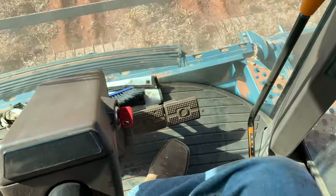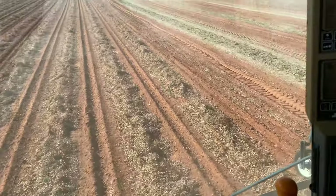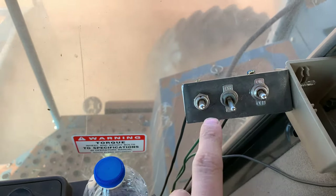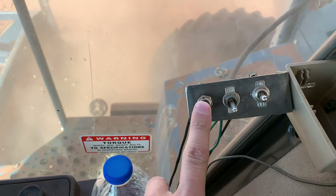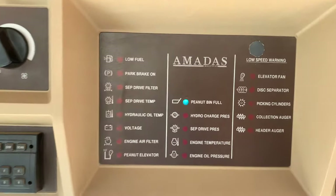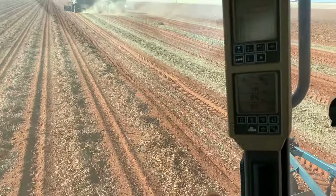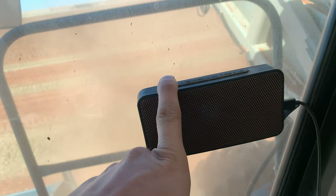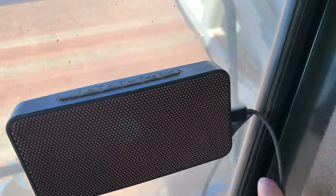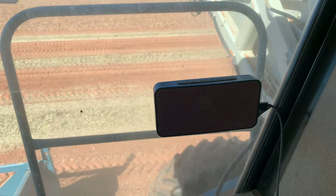You also have the handbrake and other brakes which I never use. These switches we put in ourselves are for all my lights: one for the light bar, one for header lights, and one for conveyor lights. The sensor just went off — peanut bin is full, so I'm waiting for a buggy. That speaker I picked up at Walmart is Bluetooth so I can connect my phone and play music, with a charging cord always keeping it charged.